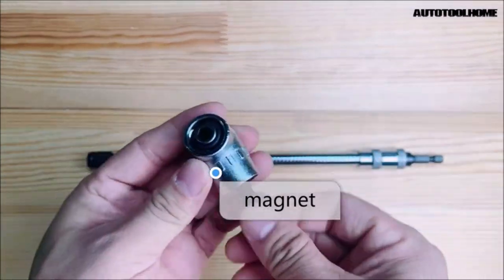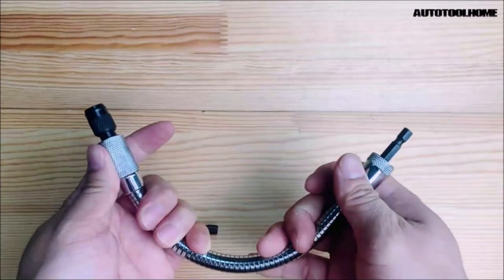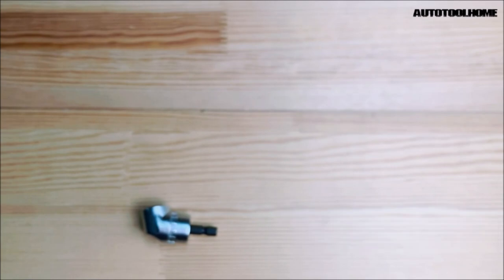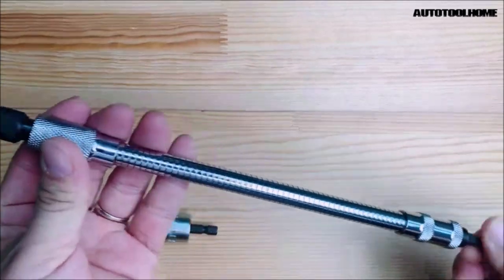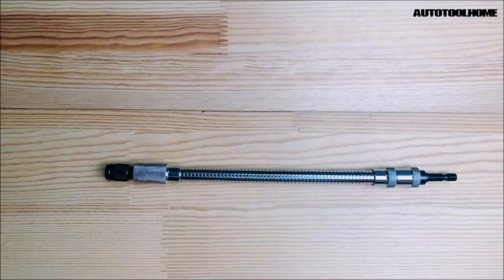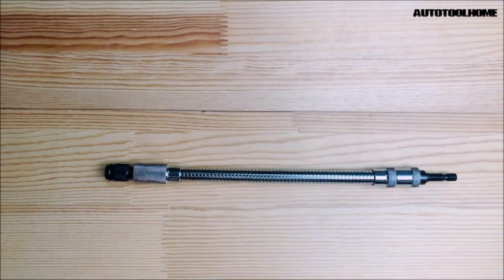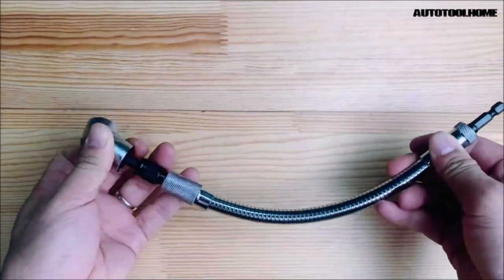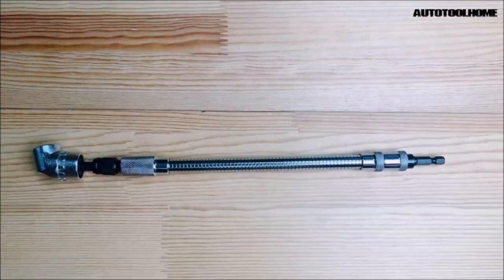Introducing the AutoTollhome Flexible Drill Bit Extension with Right Angle Drill Adapter, a versatile toolset designed to enhance the reach and flexibility of your electric screwdriver, power impact drill, or manual wrench. This set includes an 11.5-inch long flex shaft drill extension and a right angle drill adapter. The flex shaft drill extension connects to your drill or screwdriver, allowing you to extend their reach to inaccessible areas, making it easier to twist screws, nuts, and drill holes in tight spaces. The right angle drill adapter can be used in combination with the flexible extension or independently.